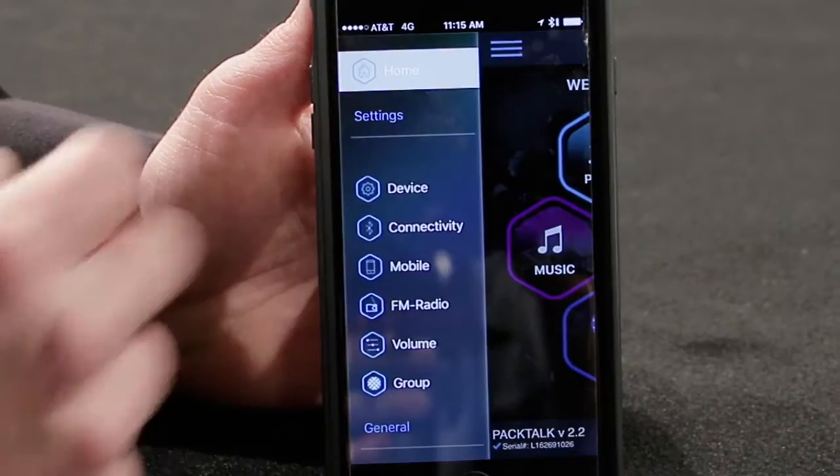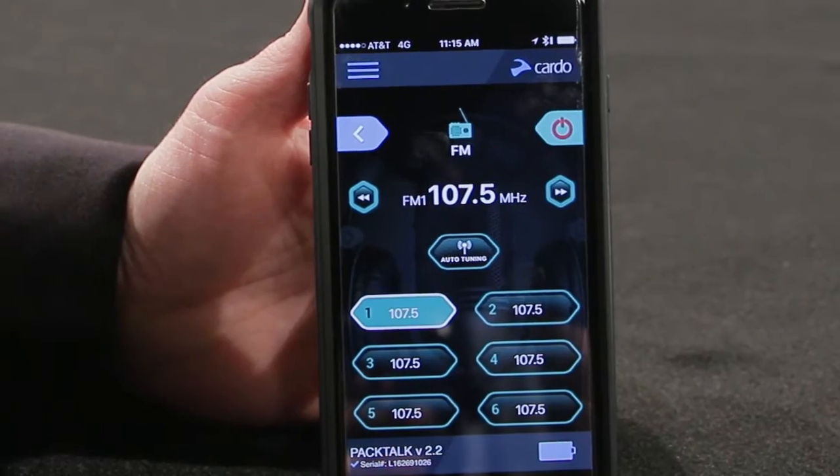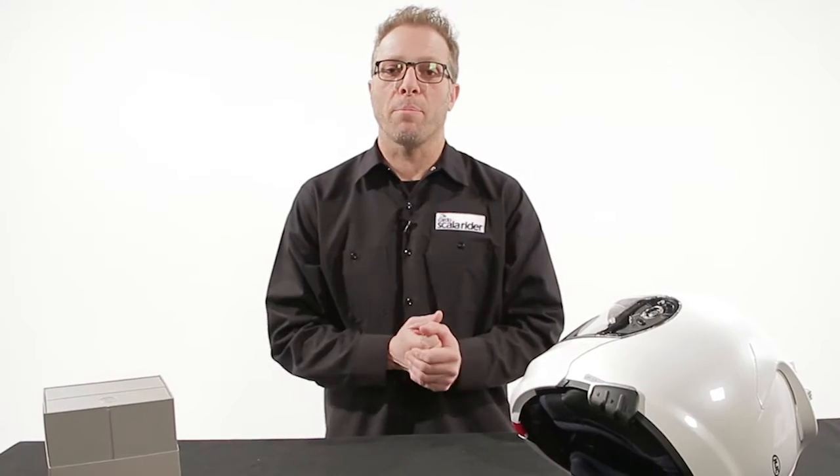The Smart also works with our Cardo Smart Set app, which is free of charge for Android or iOS. It allows you to go in and adjust your volume settings, your volume sensitivities, your music, your FM channels — everything done by the app. It's virtually a remote control for your Smart.